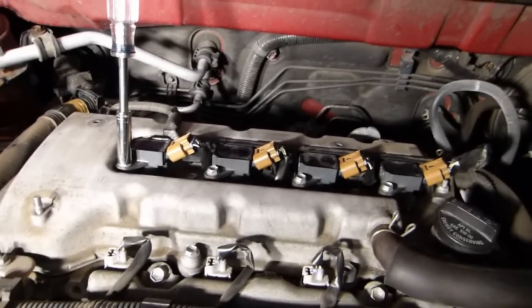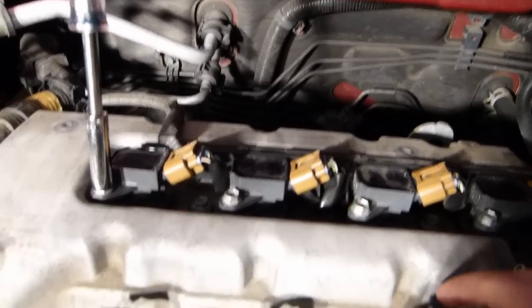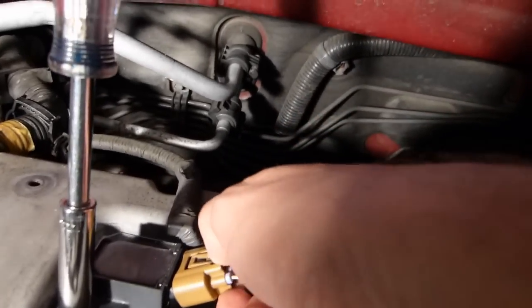With the engine cover removed, you can see the four coil packs. The first step is to remove the wiring harness from the coil pack — just squeeze down on this tab and work the connector out.